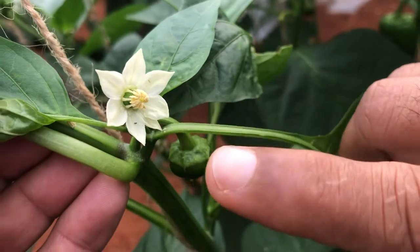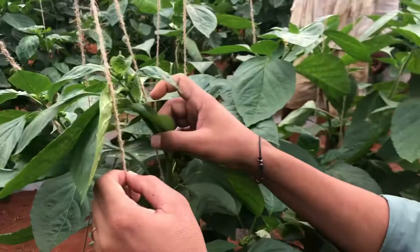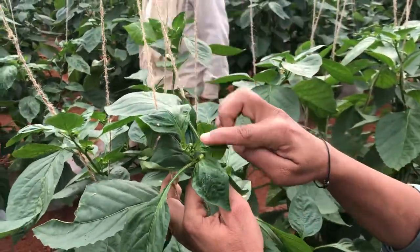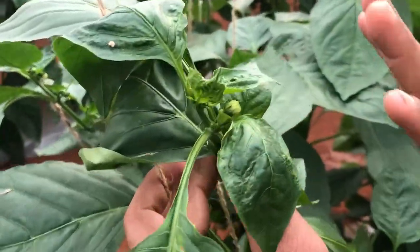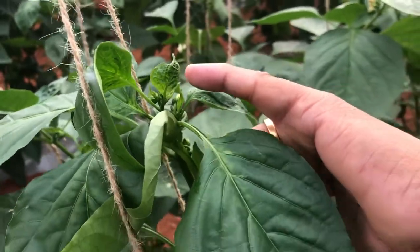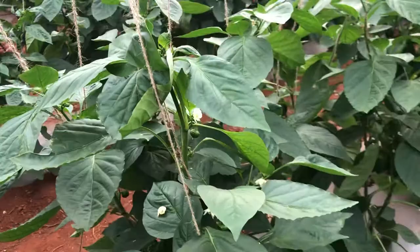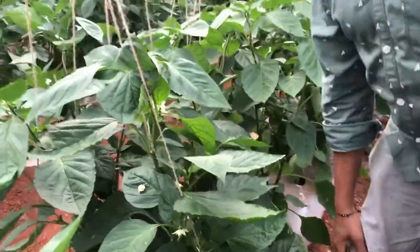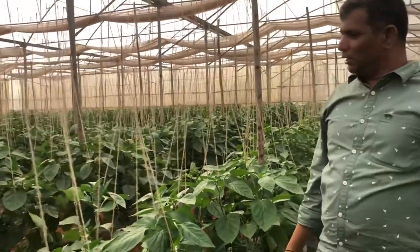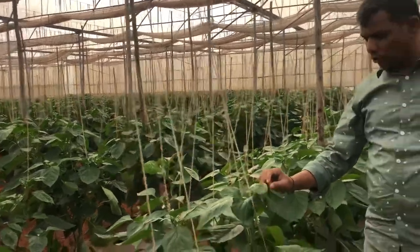They feed on the flowers and create sutures, so we need to spray only to the tops. They are also highly present in the apical buds and flowers. Our target spray spot should be only 15 to 30 centimeters — wherever there are flowers and apical buds. We can also place blue or yellow sticky traps in this area to attract and monitor these thrips.